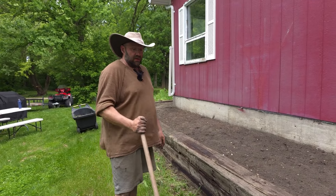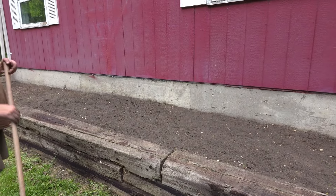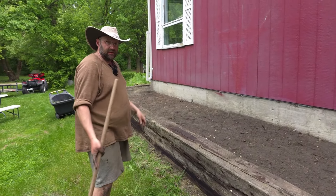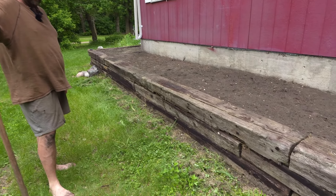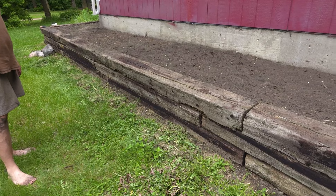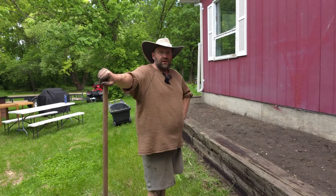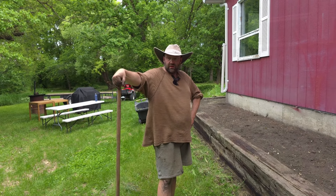I didn't want to till it because it's too wet and the tiller would be kind of a mess. This is all the weeds that I pulled out of the garden bed and now I'm raking it together and then we will bring it over to the chicks. Let's finish this and then continue.